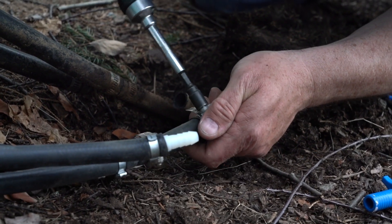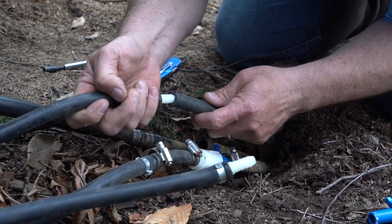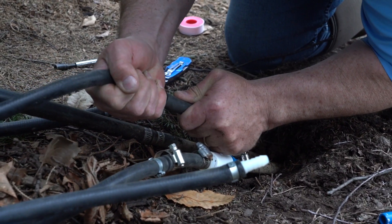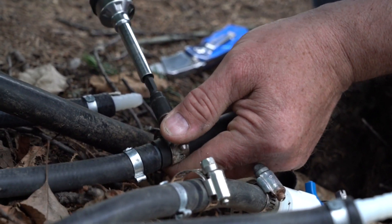Connect your airline to the hoses at the back of the compressor unit and secure the airline connections with the clamps provided. Slide one end of the self-weighted airline onto the barbed fitting at the pond aerator cabinet, then tighten the provided hose clamp securely over the barbed airline fitting.